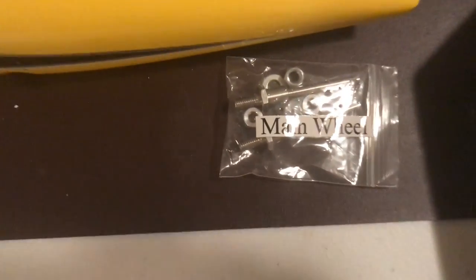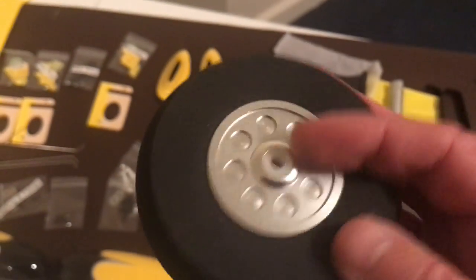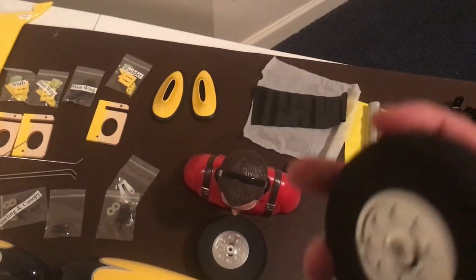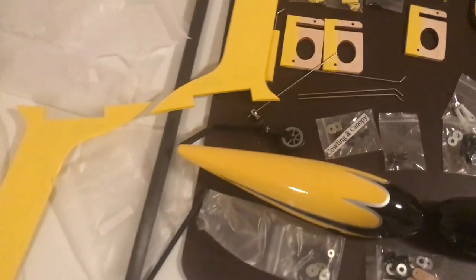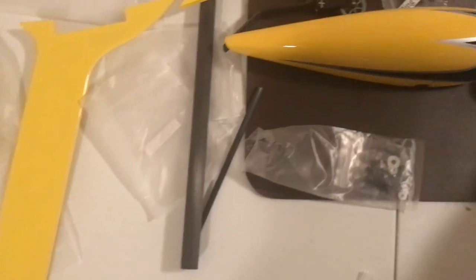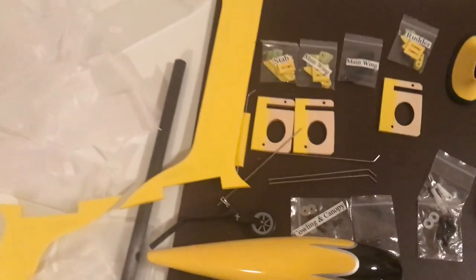Everything is labeled: wings, stab, rudder. Main wheel axles are included. The wheels are a very nice aluminum hub with a nylon bushing — these are pretty solid tires that probably won't bounce particularly well, so after I get it flying we might decide to change those wheels. All the wheel pants hardware is there, again everything's labeled. Wheel pants have blind nuts already installed and glued in place, so installing should be pretty easy.